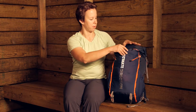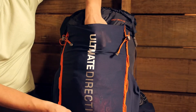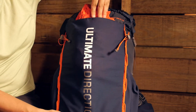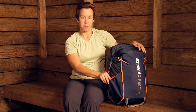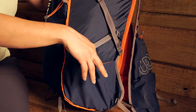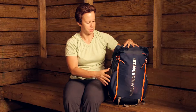On the front there's a really large stretchy stuff pocket. I've got my jacket stuffed in there, but there's a ton of room to fit more items or gear. On either side you've also got some stretch pockets where you can put water bottles or any kind of gear that you want to access quickly.